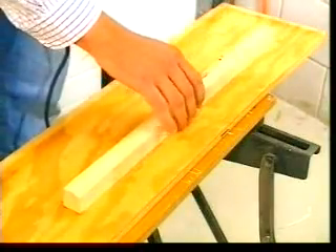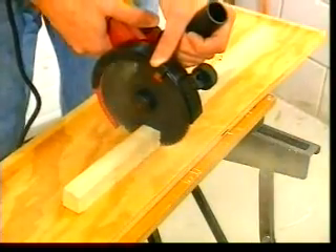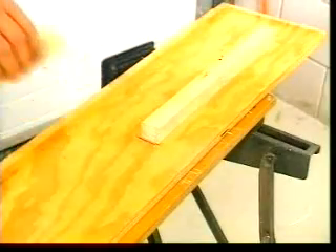During this demonstration, the wooden block is lying loose on the bench. The cut can be approached from any direction — the block doesn't move.